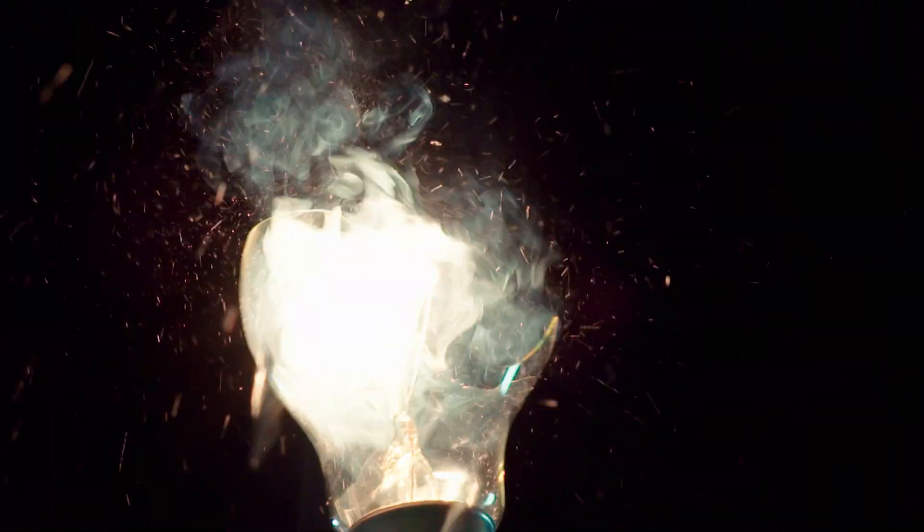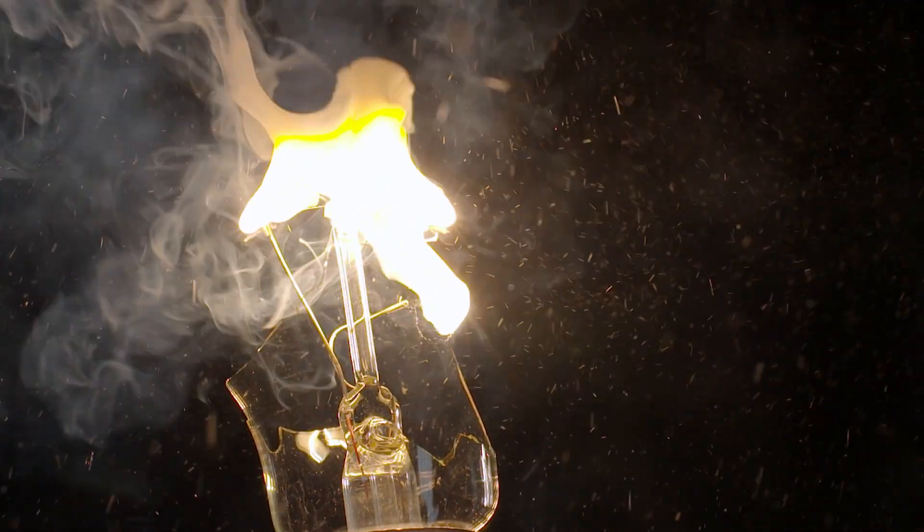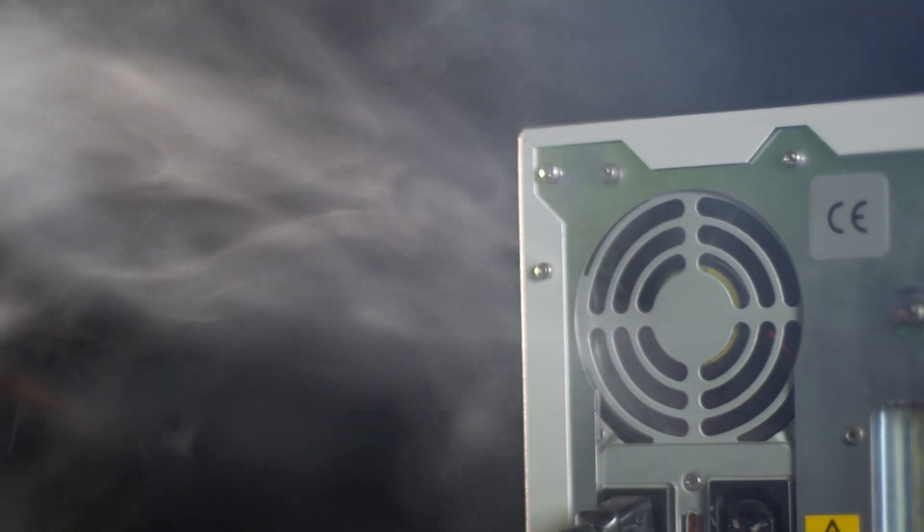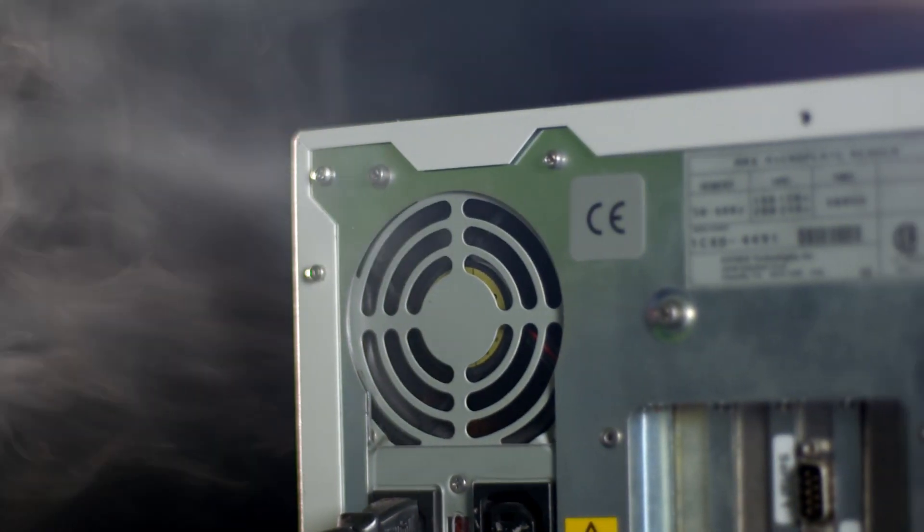Unlike traditional readers using filament bulbs, which generate significant heat requiring the use of cooling fans and vents which draw unwanted dust onto the optics and reduce light transmission.